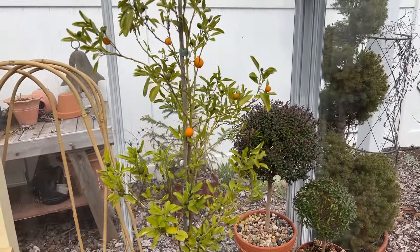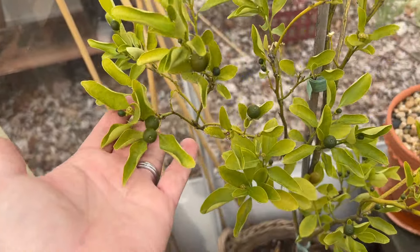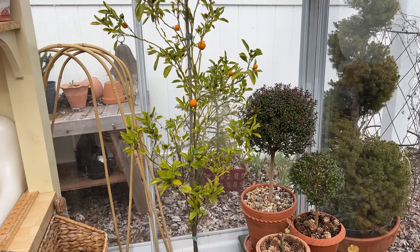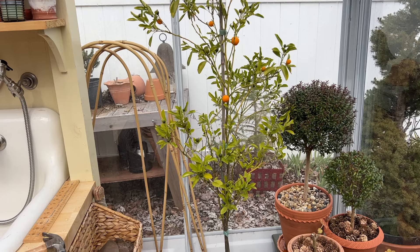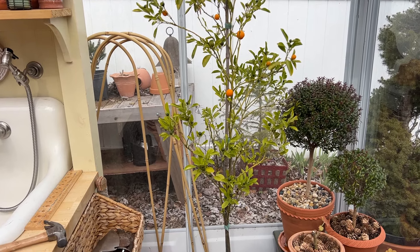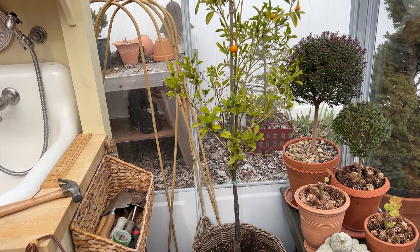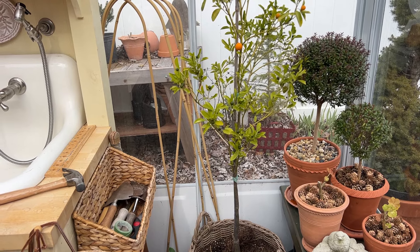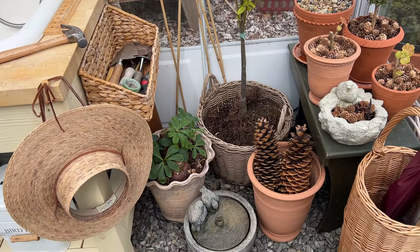I have my Calamondin orange that I've showed you guys before, and it has some little fruits on it right now — you can see all kinds of green ones and some ripe ones. I keep that in here over winter. I don't run a heater during the day, but I do run a small greenhouse heater in the evening only if it gets below freezing. I just want to keep the chill off. During the day, the sun warms it — it was 30 degrees out and 75 in here just from the sun. Pretty fantastic.